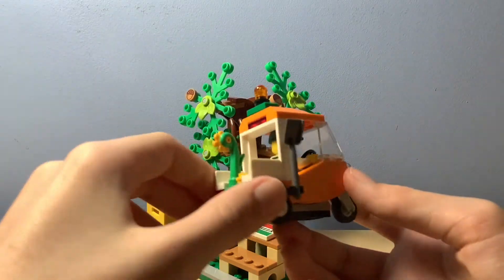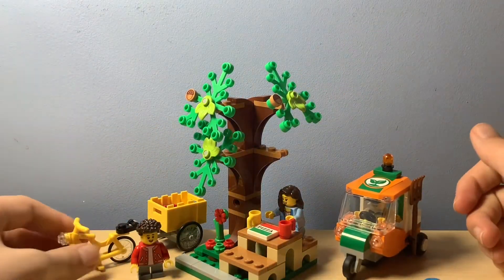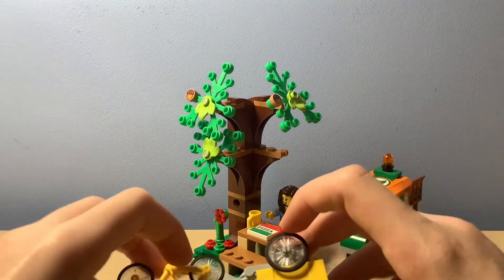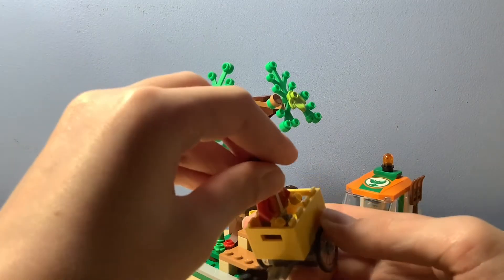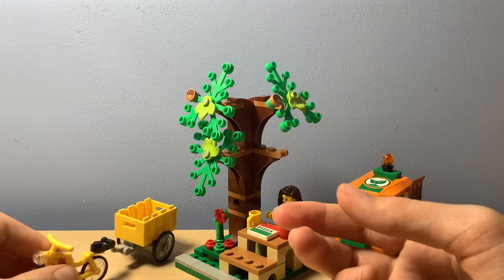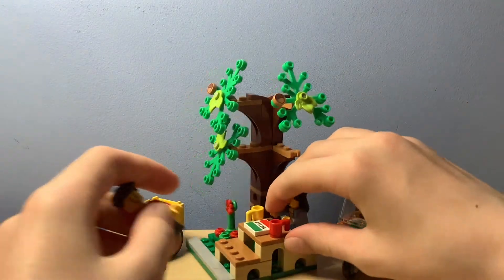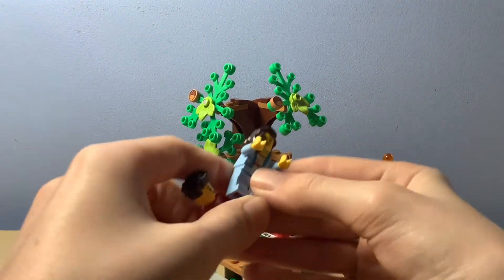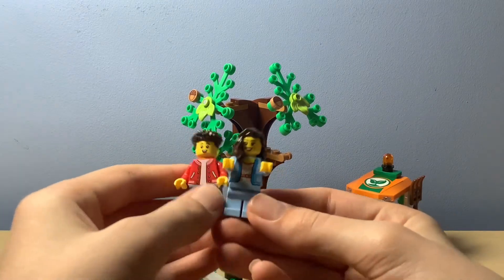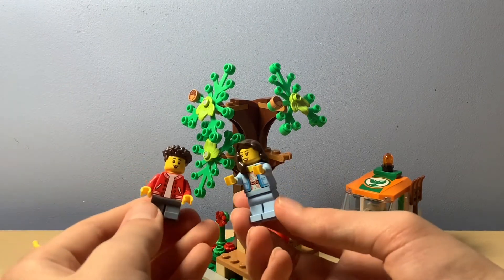And then you've got the guy in the cab. And then you've got this bicycle which I assume has at the back a little cart for the child to go in. So as you can see, this is the mum I'm guessing, and this is the child. I like the torsos — very unique indeed — and also the hairstyles, very cool.